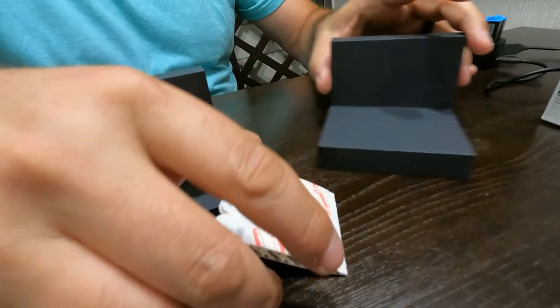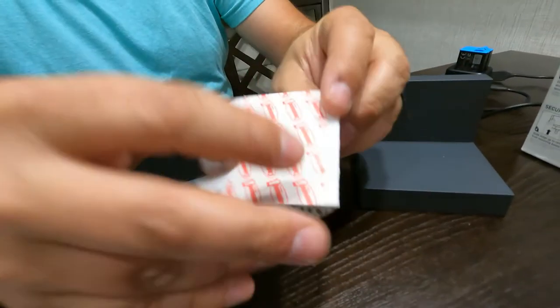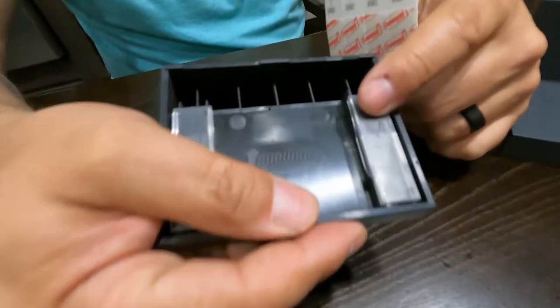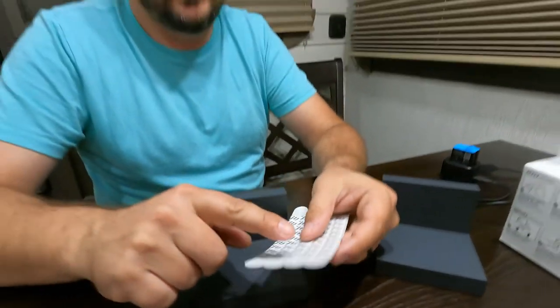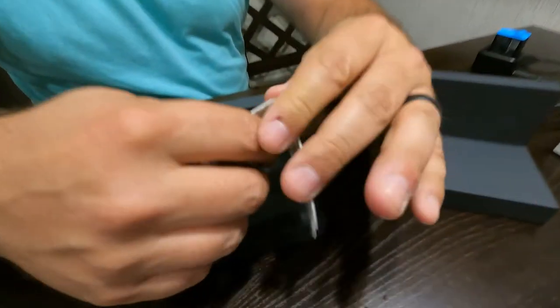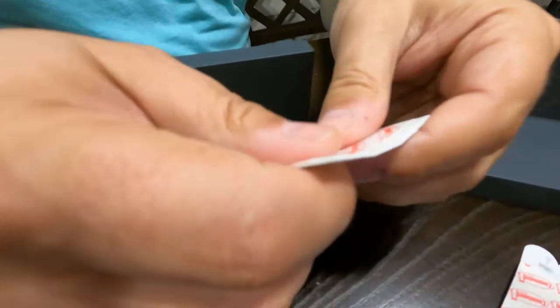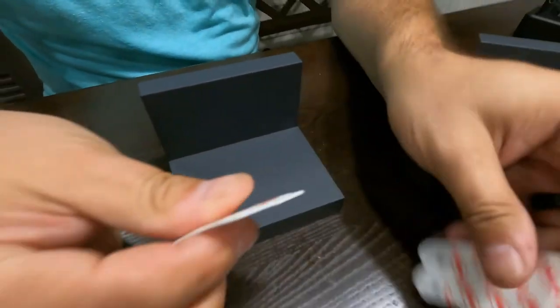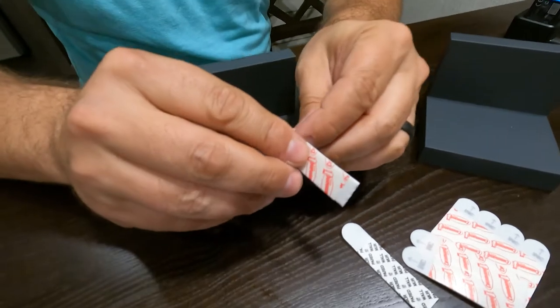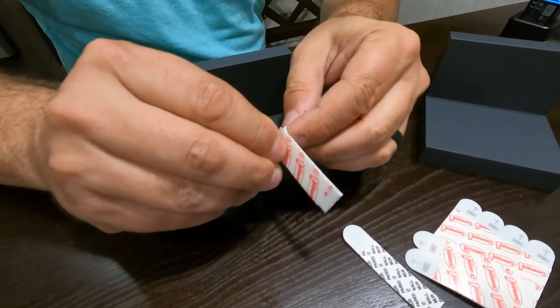There's one little trick to these: the red side attaches to the shelf — there's an area for it to attach — and the black side attaches to the wall. It says right on it 'wall' and 'command strip.' Another nice thing about these packages: it comes with an extra supply — it comes with eight and you only need four to put these two shelves up.